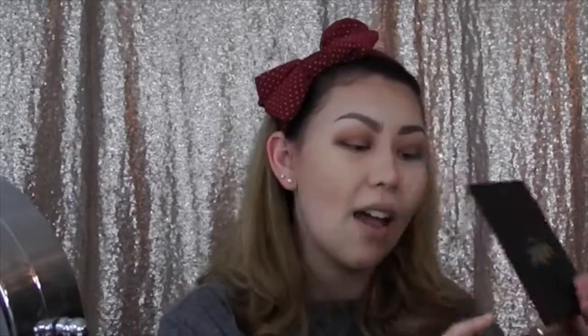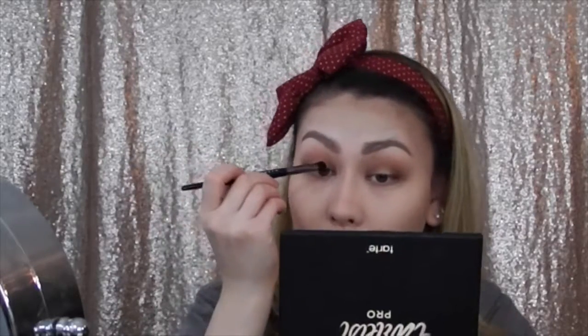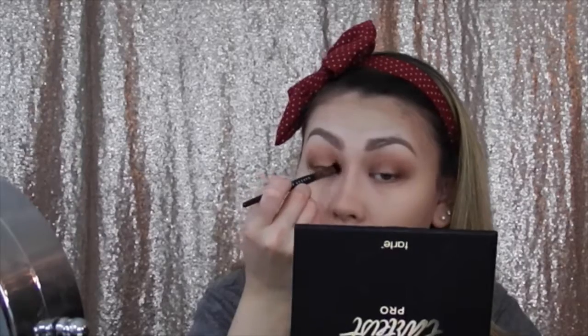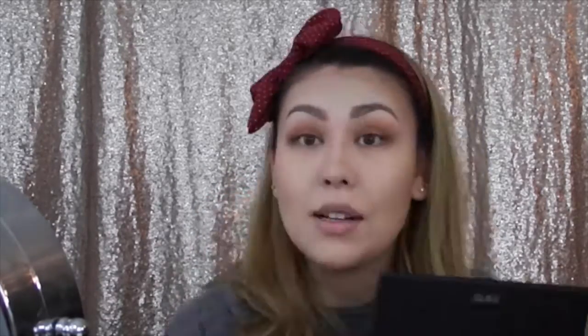I'm going in with the shade Ethereal and trying my new Makeup Geek foiled shadow brush because it's a foiled eyeshadow. I'm just going to pop this all over my lid — such a beautiful shade. Then I'm taking a Sigma E30 pencil brush and going back in with Bold, Innocent, and Edgy to smoke out my lower lash line.